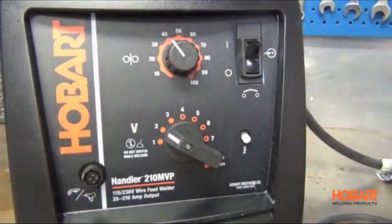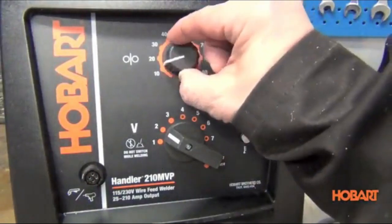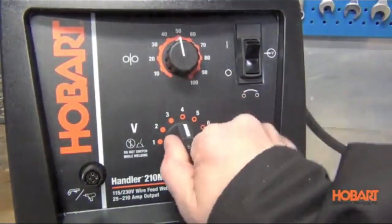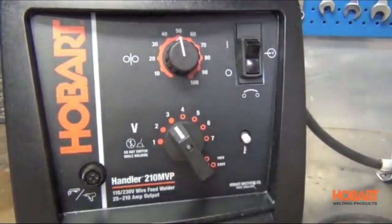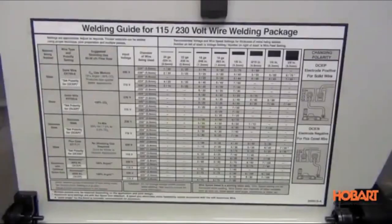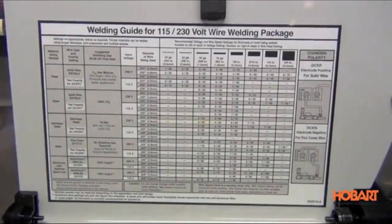A 7-step voltage dial and 40 to 770 IPM wire feed speed provide good control. The Hobart Handler 210 provides stable power with reduced spatter, resulting in smoother welds. At 79 pounds, the Hobart Handler 210 is quite heavy. It's one of the more expensive models we considered, but for serious welders, the capabilities and durability may make it worth the investment.